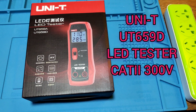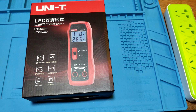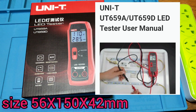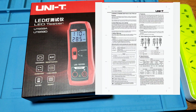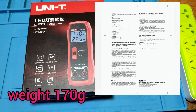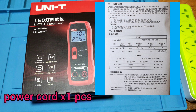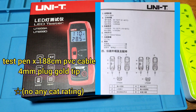UT659D. It is a LED tester. It has two 300V. Its size is 56mm x 150mm x 42mm. It weighs 170 grams. It comes with a power cord, a test pen, and a user manual.